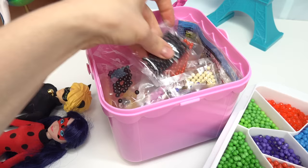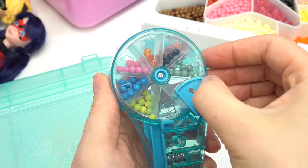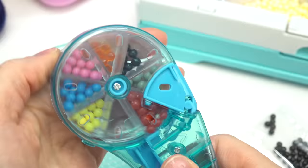I'm actually gonna go in here and grab some of these packets. Next I need my tool, so let's grab this. Let's open this up and put the colors we're gonna use in here. I'm gonna put the red ones in - filling it up all the way. Whoa, alright!